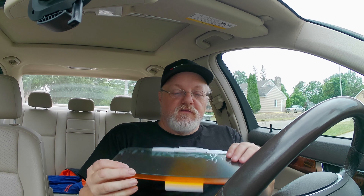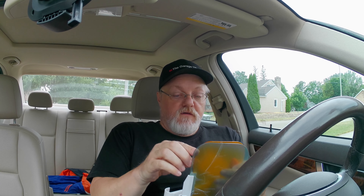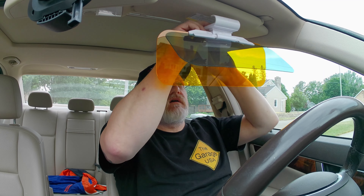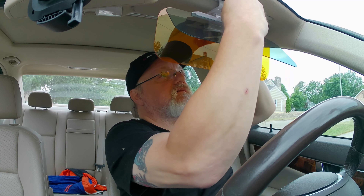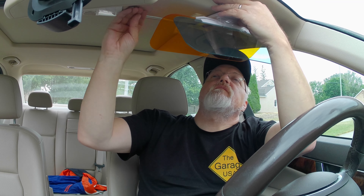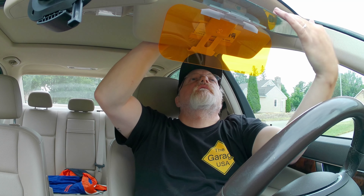I'm out in my car and I'm going to try some of these things out. I'll start with the visor clip. We'll take the plastic sheeting off, and then according to the instructions, you push this button here and clip it on to your sun visor.